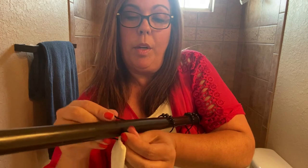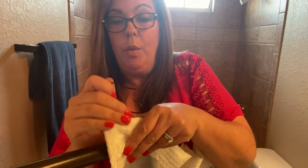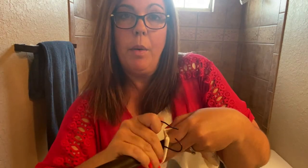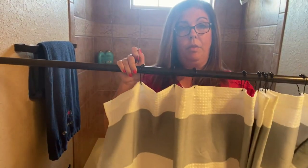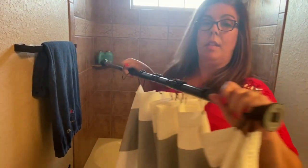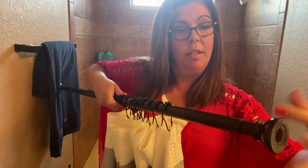But another way, if you are working with these hooks and you're afraid of breaking them, or they seem a little fragile, you can take your hooks and put them on your shower curtain first. You will notice that on most of these, one side will unscrew.